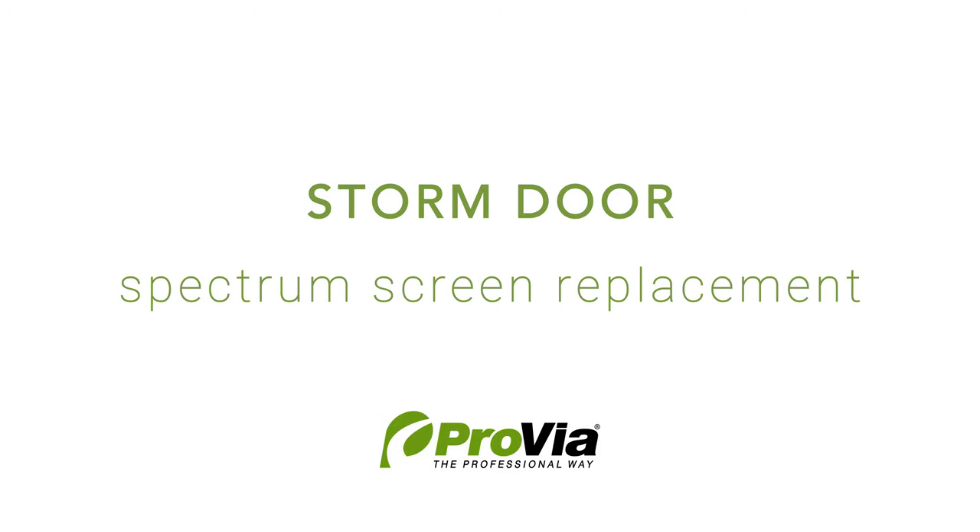Hello, this video will show how to replace the Invent screen on a Provia Spectrum double hung and single hung storm doors.